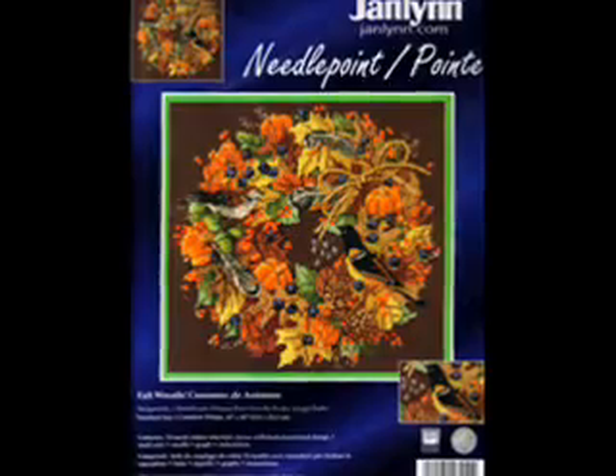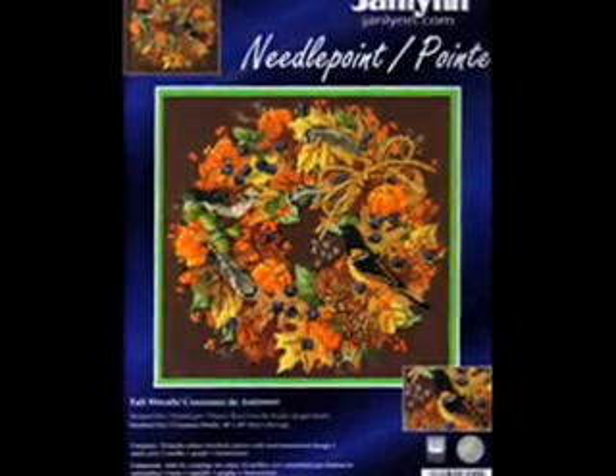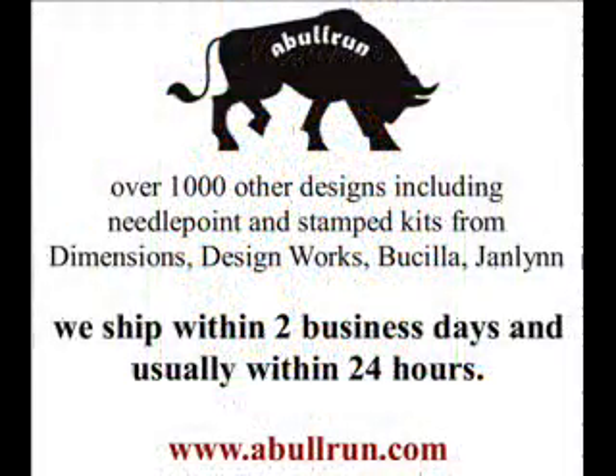As with all the kits at ablerun.com, this kit is new and has never been opened. You can find this Needlepoint Kit along with over a thousand other designs at www.ablerun.com.